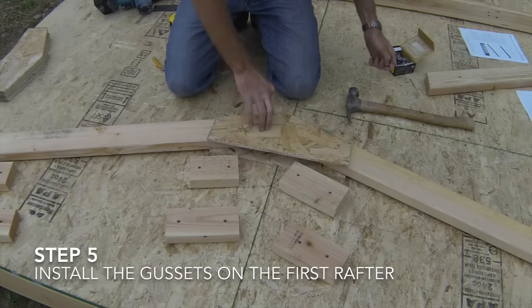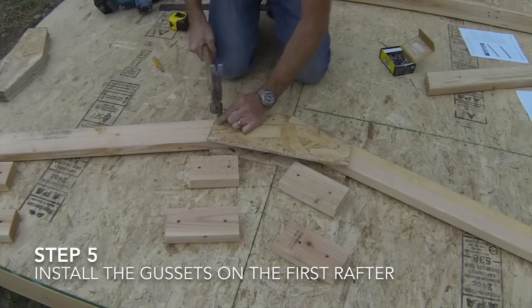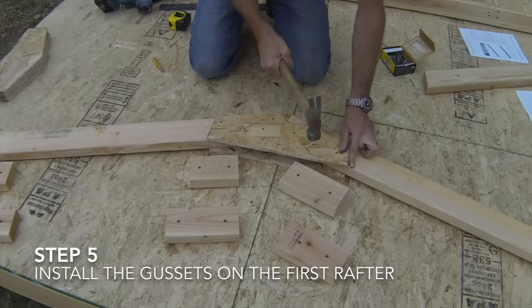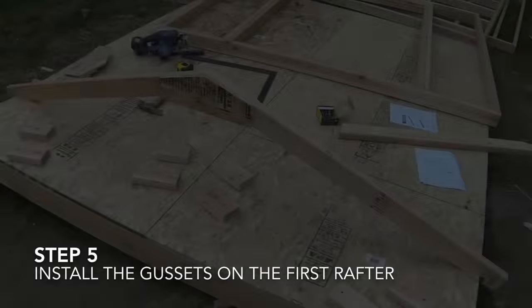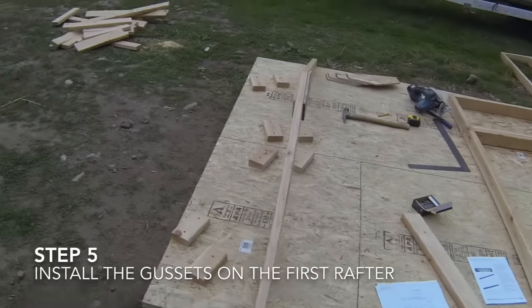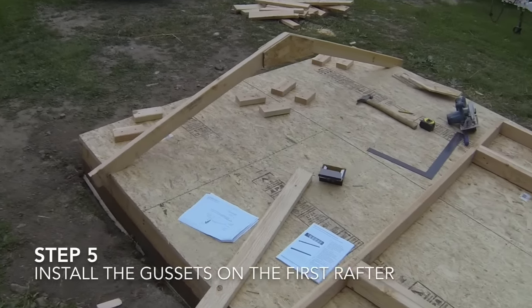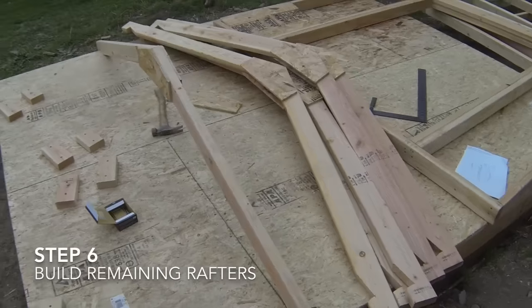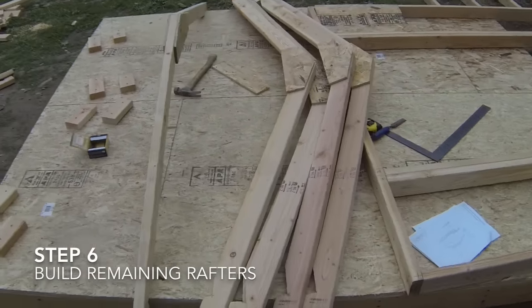Install the gussets on both sides of all the rafters except for the gable end rafters. Test the rafter assembly by standing it up and lining it up with the edges of the shed floor. Now build the remaining roof rafters using the original rafter template and jig on the shed floor.